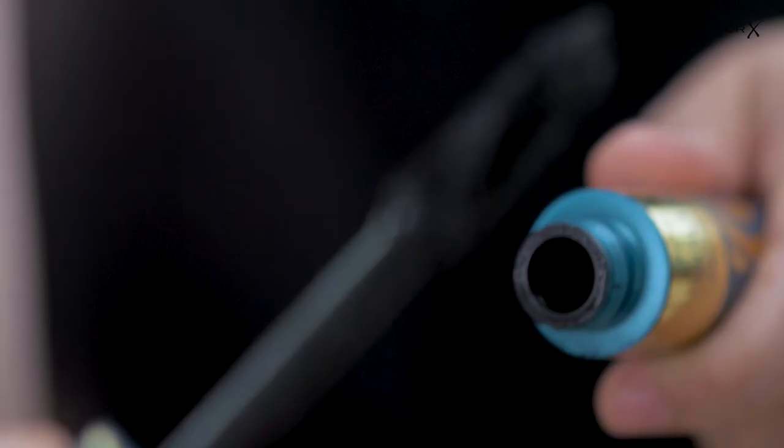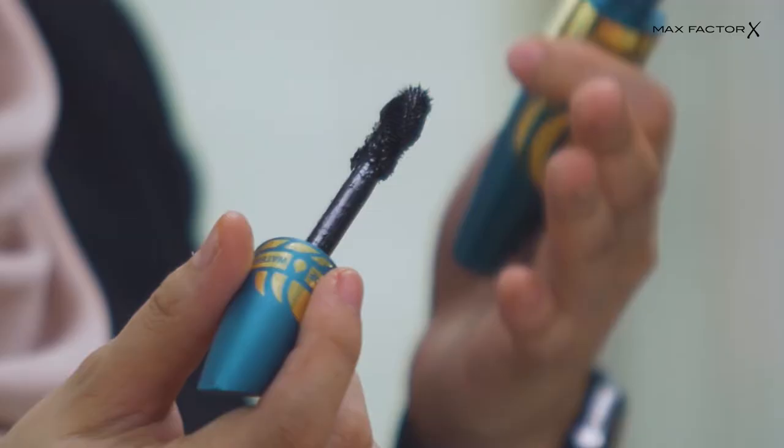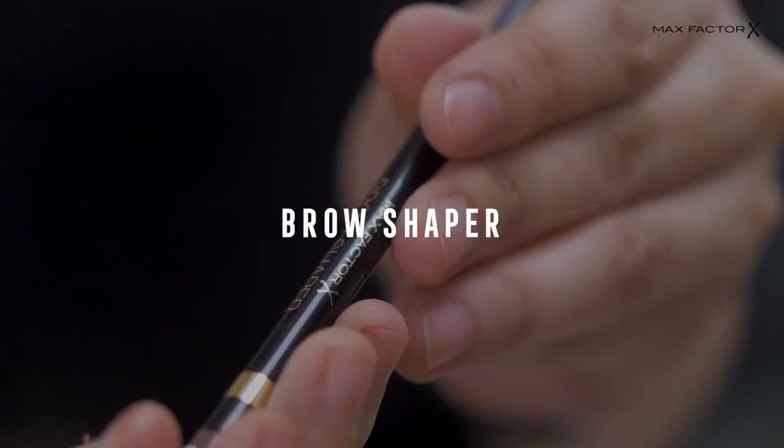I'm going to use the false lash effect mascara. It uplifts your lashes and gives you five times more volume compared to other mascaras.